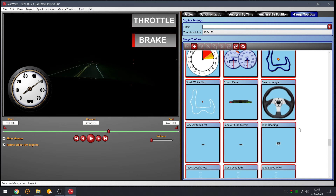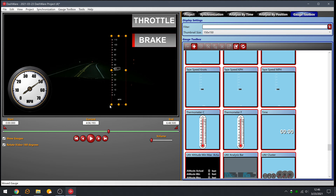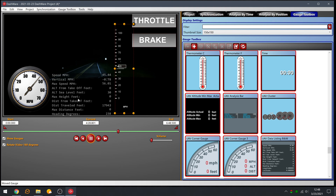Feel free to experiment with the different gauges — some work, some don't, depending on the telemetry data in your original video. I put a tape miles-per-hour gauge on the side to give it that aircraft feel, so imagine getting this data off a Hero 9 that's been flying and applying that tape gauge to get speed represented like in an aircraft. There's also a UAV data listing in black and white with speed, max speed, altitude from takeoff, altitude sea level in feet, distance traveled, and heading in degrees — not perfect, but there are useful options.